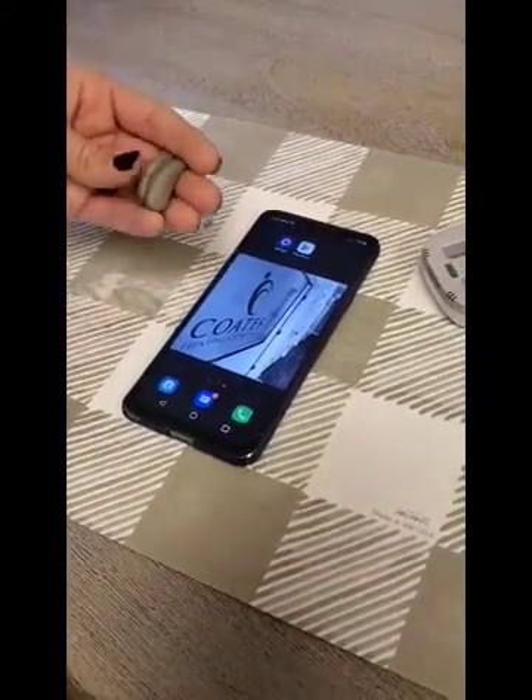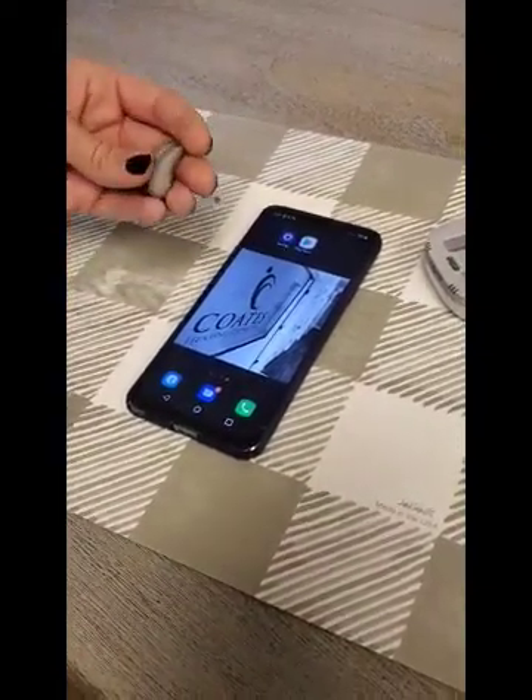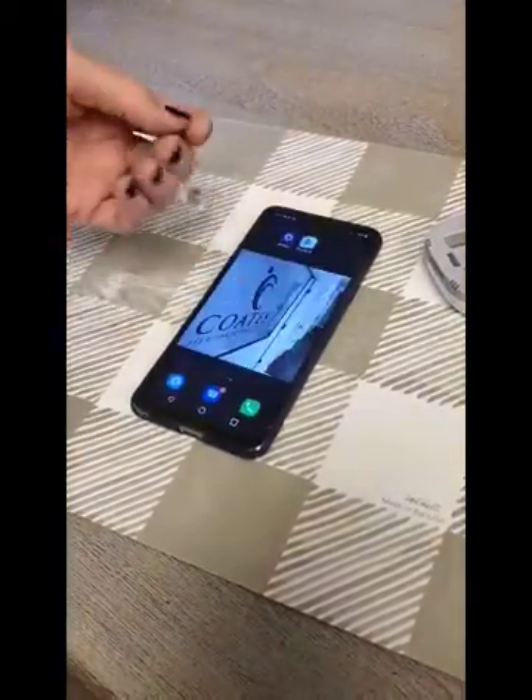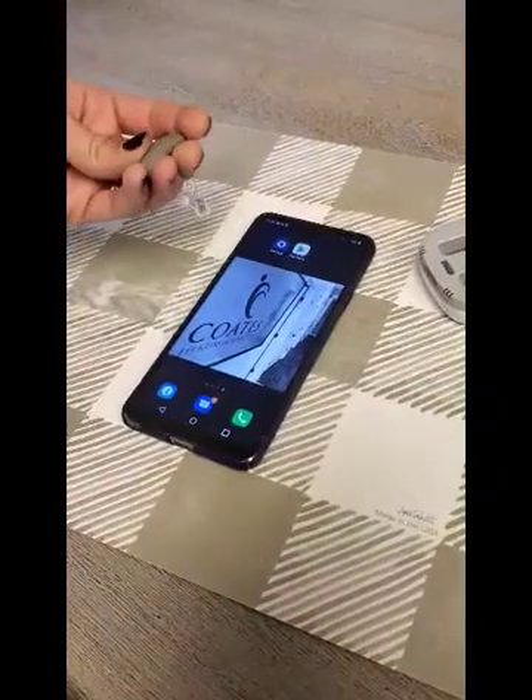Dr. Coates here. I'm going to show you how to connect your Signia Pure Charge and Go X, or the Pure X hearing aids, with the Signia app.